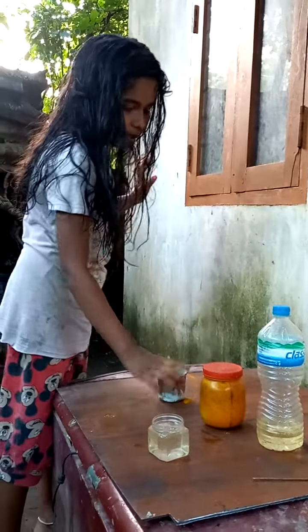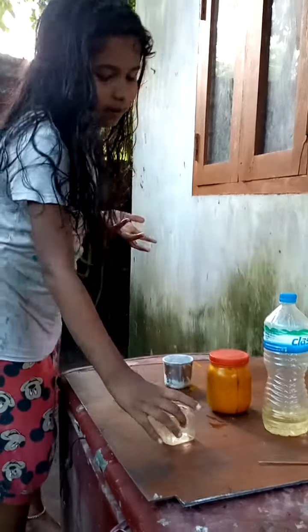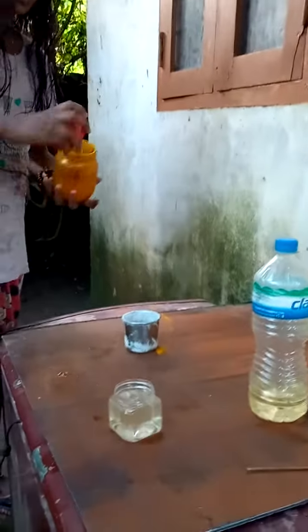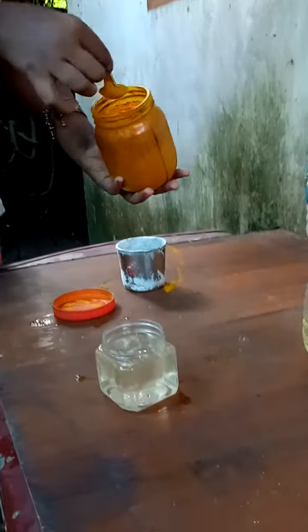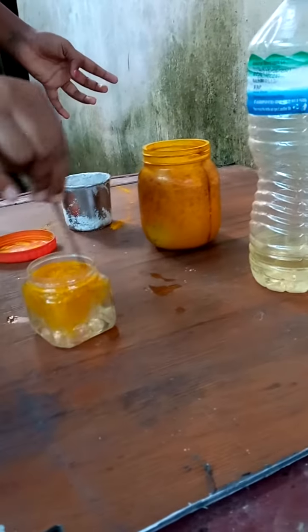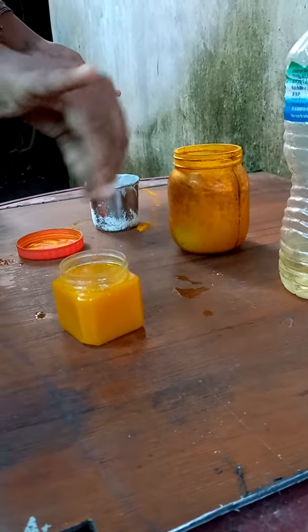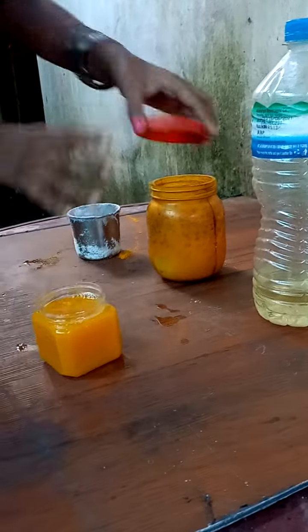This is a very big bowl. This is a small bowl. To the big bowl, this is a small bowl, this is a big bowl. Let's use this bowl.